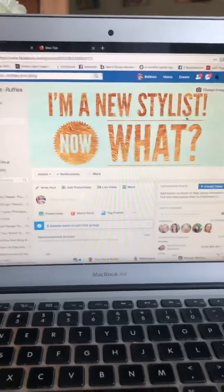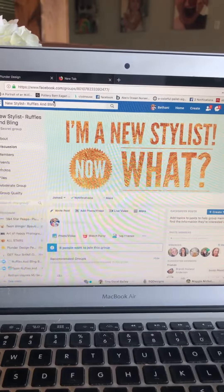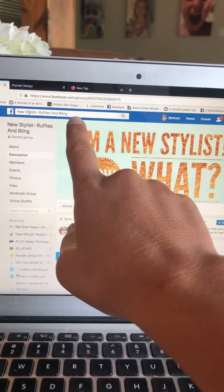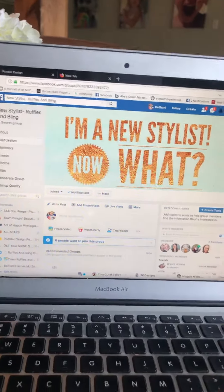Hey guys, I'm going to show you how to archive a group. You would just go to your regular Facebook and then choose the group that you want to archive. This is a group that I started and I actually decided to hold off on doing it, so these are the few things that you do.